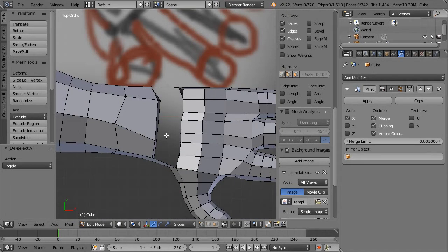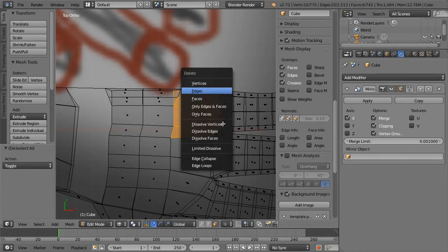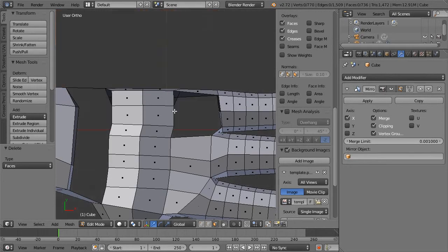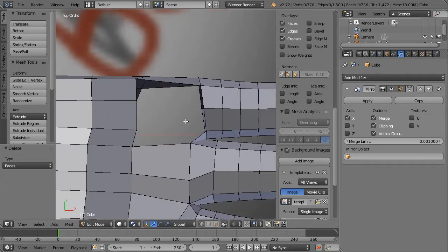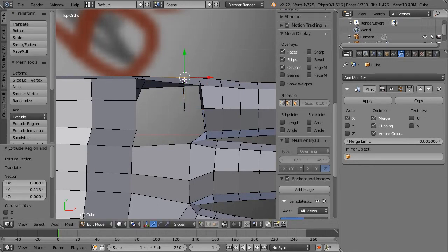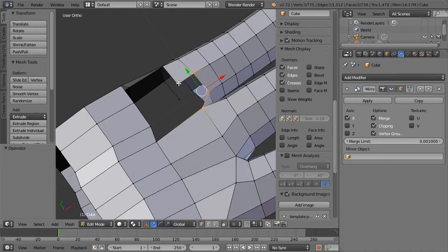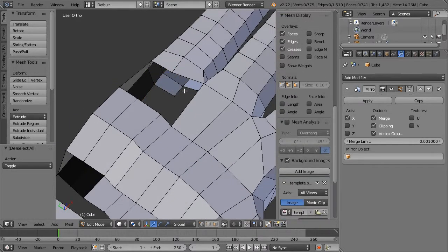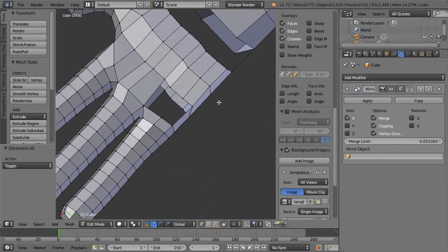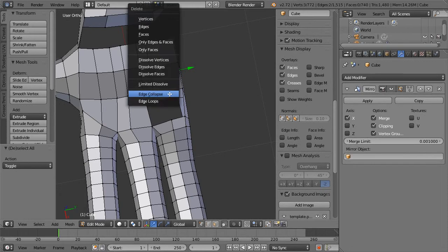We need to fix some things before we move on. Notice how there are little bands around these fingers — this doesn't connect in the same way that these fingers do, so we're going to fix that. We're going to select these polygons and delete them — delete faces. Next step is we're going to create some supports for the new edge loop we're going to make. Hit Control+R over here, extrude these out, and now we can connect them, making sure we're connecting the right ones. Because of the geometry structure we had before, we can get rid of these with delete edge loops.